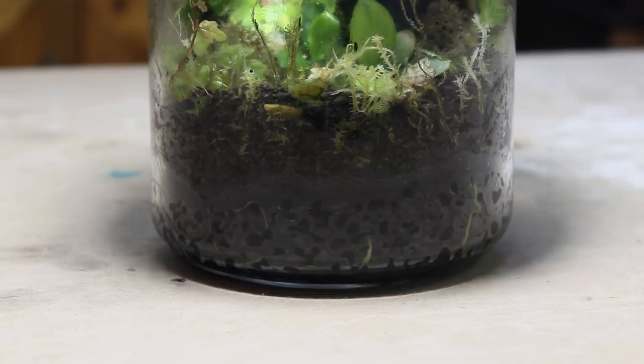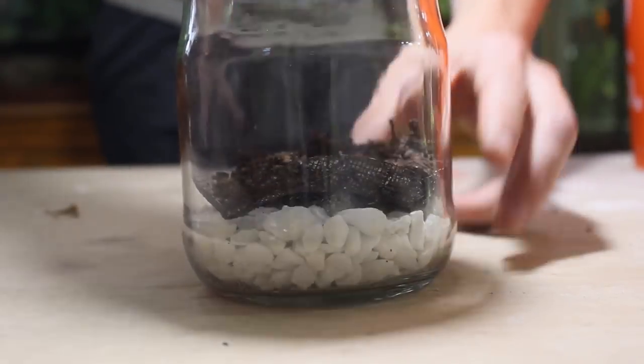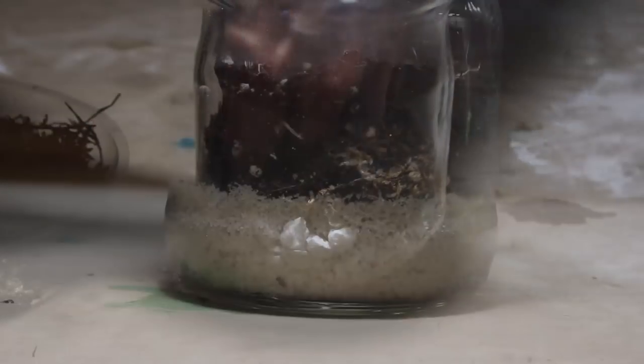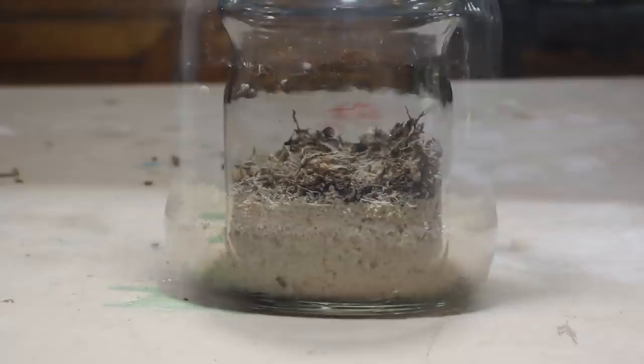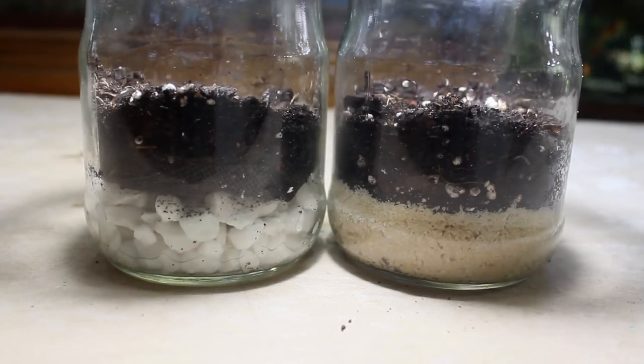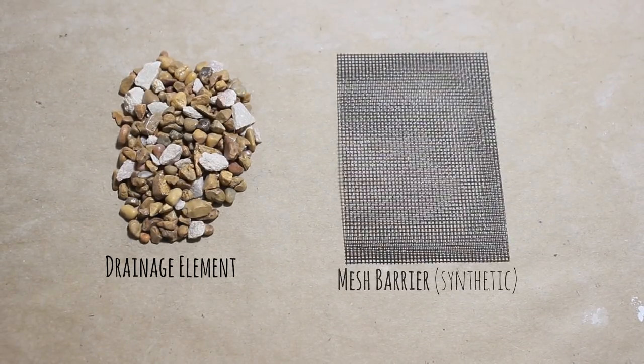Now that the significance of a false bottom has been explained, let's discuss various ways that you can make one. There are a lot of methods and materials available for this process. I'll give you a few options that have worked well for me and discuss the pros and cons of each, giving you enough information to choose a false bottom best suited to your project. Let's start off with my personal favorite: the mesh barrier false bottom. Essentially, this type of false bottom is composed of two elements — a drainage element and a mesh barrier.